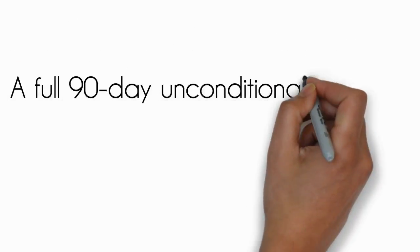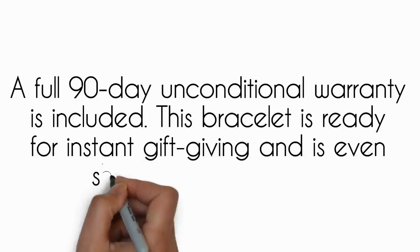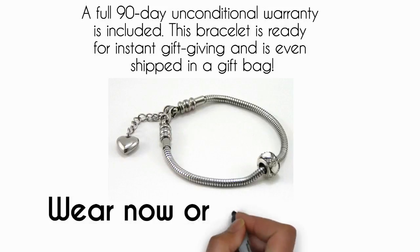A full 90-day unconditional warranty is included. This bracelet is ready for instant gift giving and is even shipped in a gift bag — wear now or give as a gift.